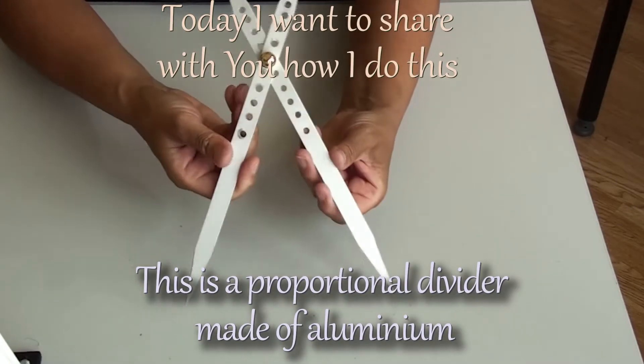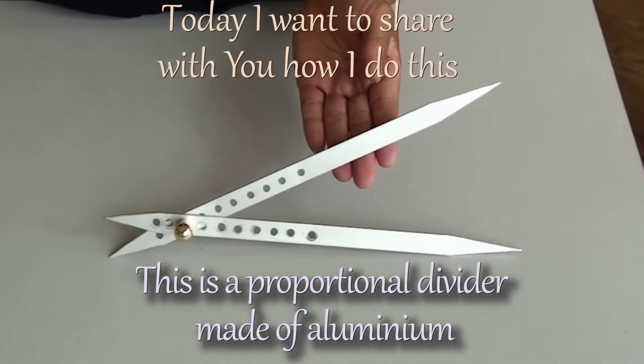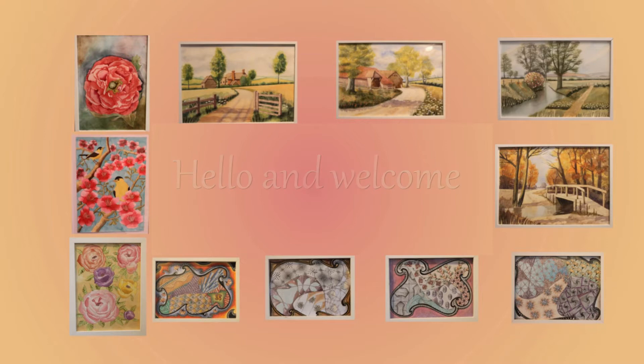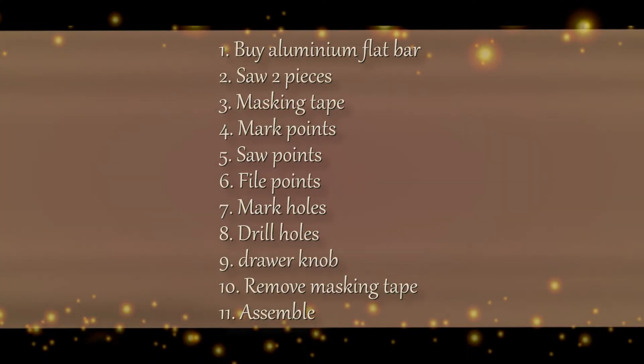I'll show you how to make this proportional divider in aluminium. It's much easier than you think. Hi, my name is Tatiana and I like to paint. This is what we're gonna do in this video.